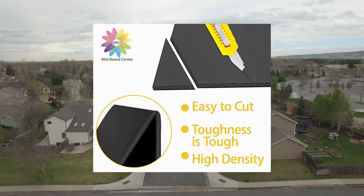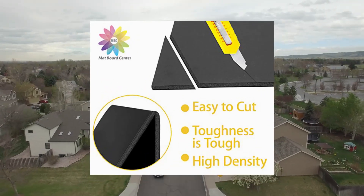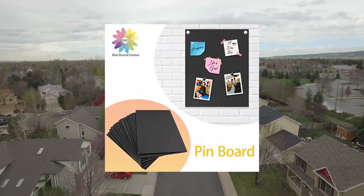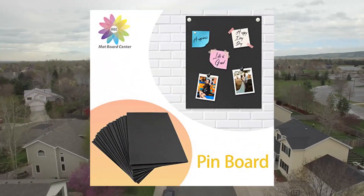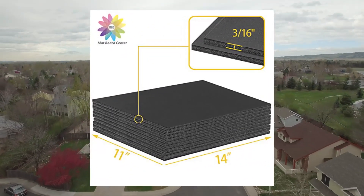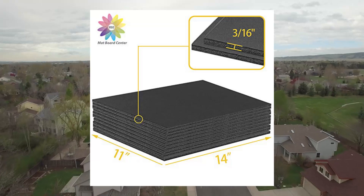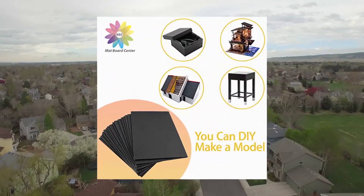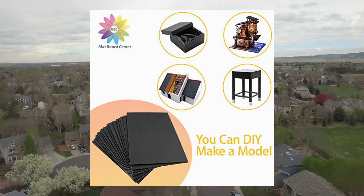Mad Board Center acid free foam boards, 11x14 inch. Black foam core, premium 10 pack. This item comes with 10 pack foam boards, durable and acid free. Size 11x14, 3/16 inch thick. Black color, lightweight but sturdy.